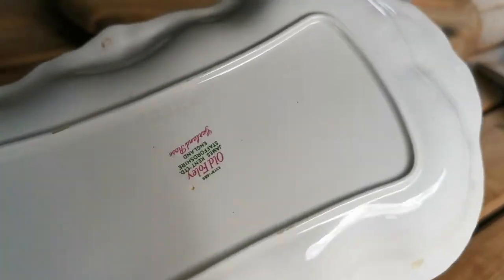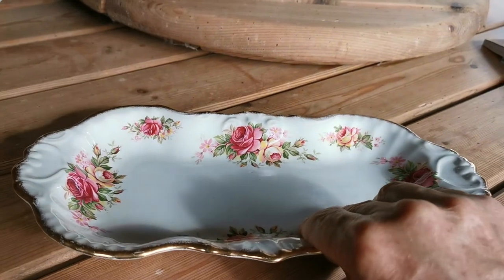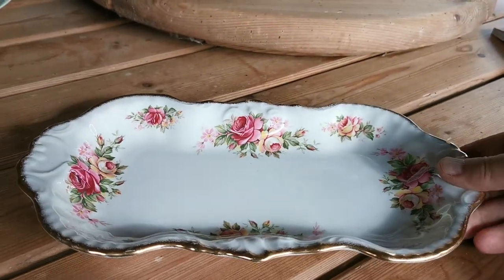Interestingly, this piece is also impressed marked 'Essex', which might be a reference to the actual design mould for the tray. It will take a little bit of research to actually determine that.